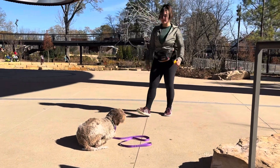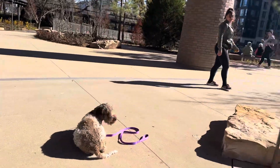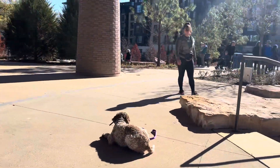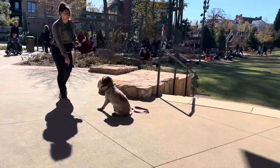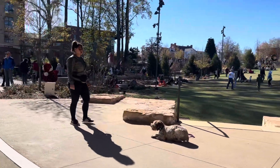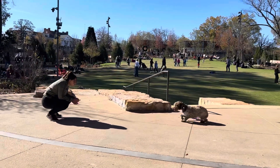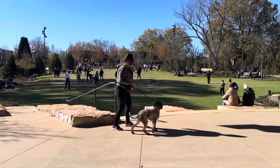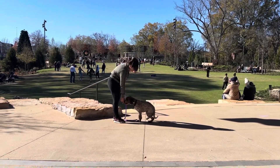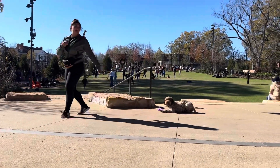I'll do a down-stay. Going into the down part — it's just testing to make sure he learns that he has to wait for the free command; he can't just break whenever.